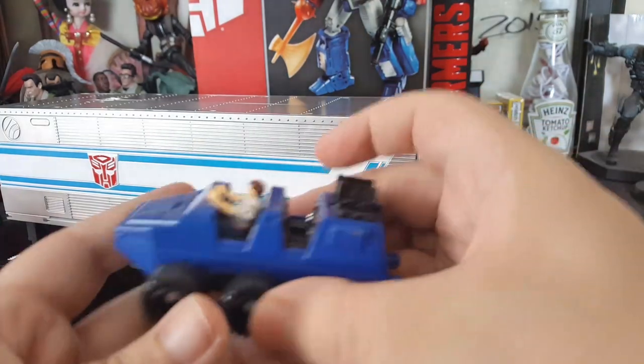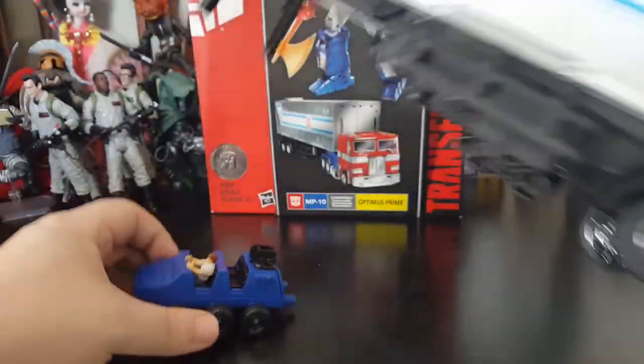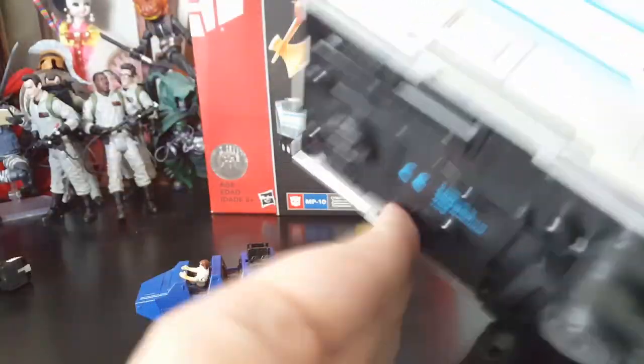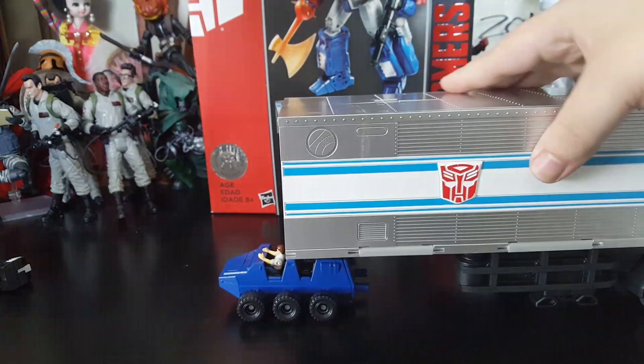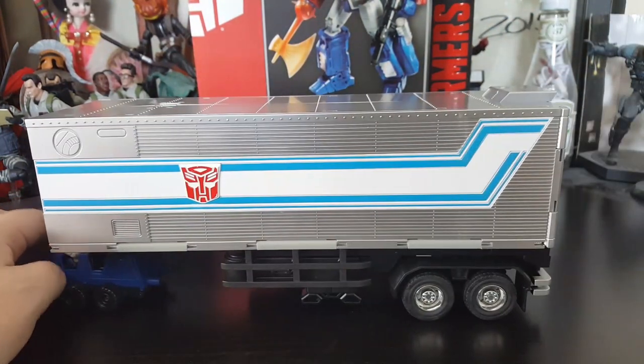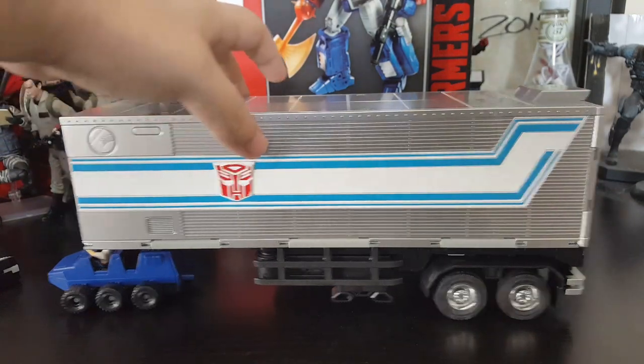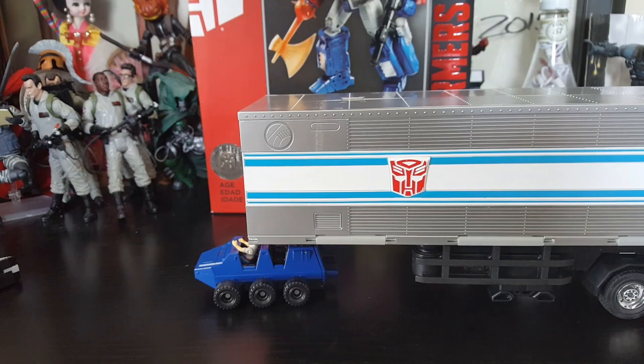Now back to the reason I had Roller transformed that way — with the legs up, Spike and Roller can haul the trailer away. That's really cool. I like that quite a bit, just to have those extra little details and things you can do with such a beautiful figure — and I haven't even really gotten to the figure yet.